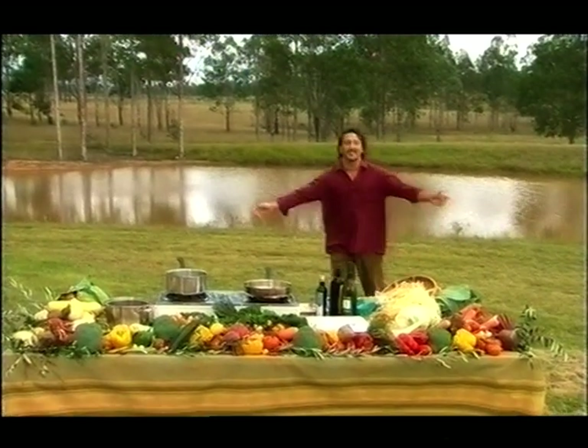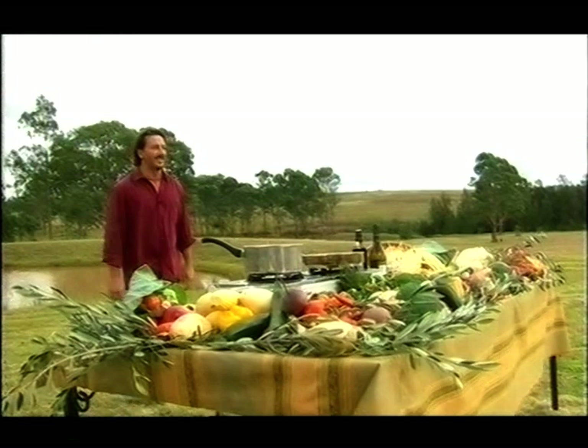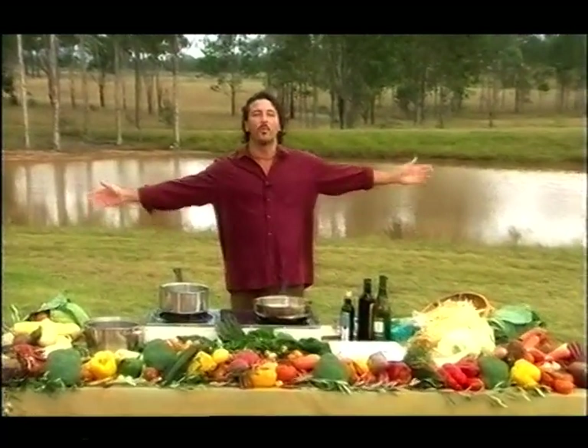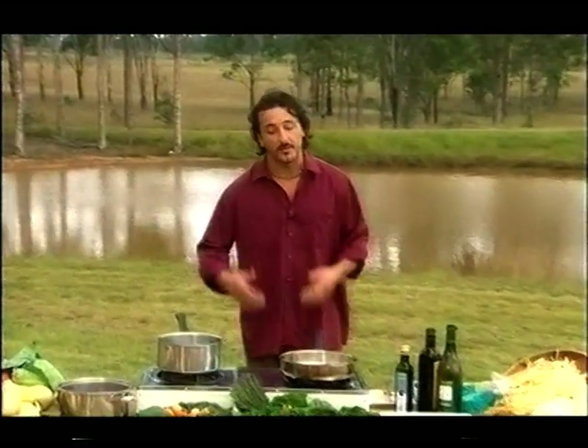Good day! It's Mirko Grillini again from the Hunter Valley in Australia, 150km north of Sydney. We are in this beautiful wine and food region here and I'm going to cook a beautiful risotto.